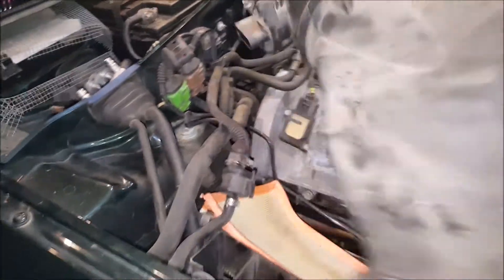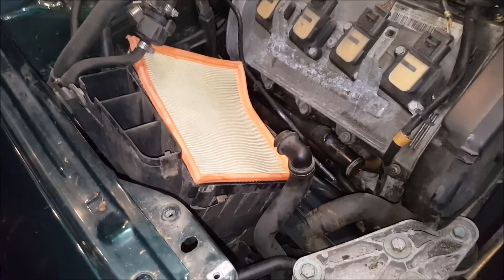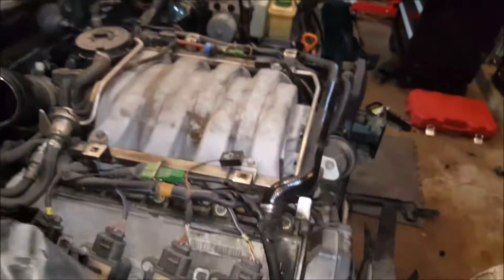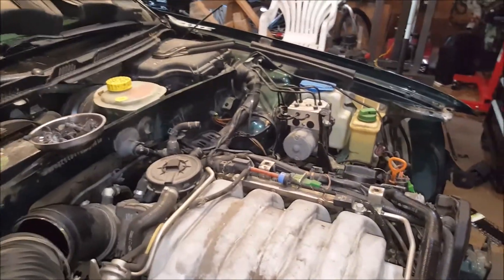We got the air intake out and the coolant reservoir out. The air intake just had some clips and then I undid just a little clamp right there. And the overflow had a connector on the bottom and just some hose clamps.